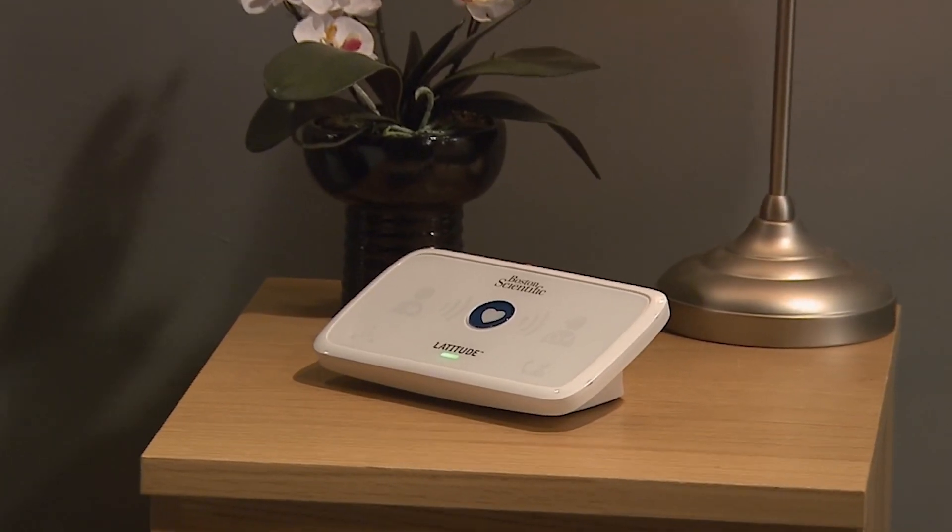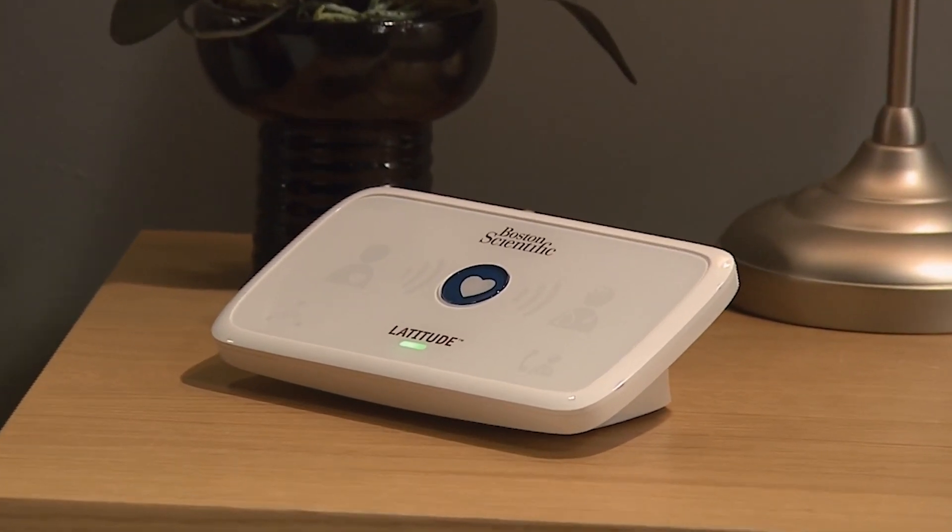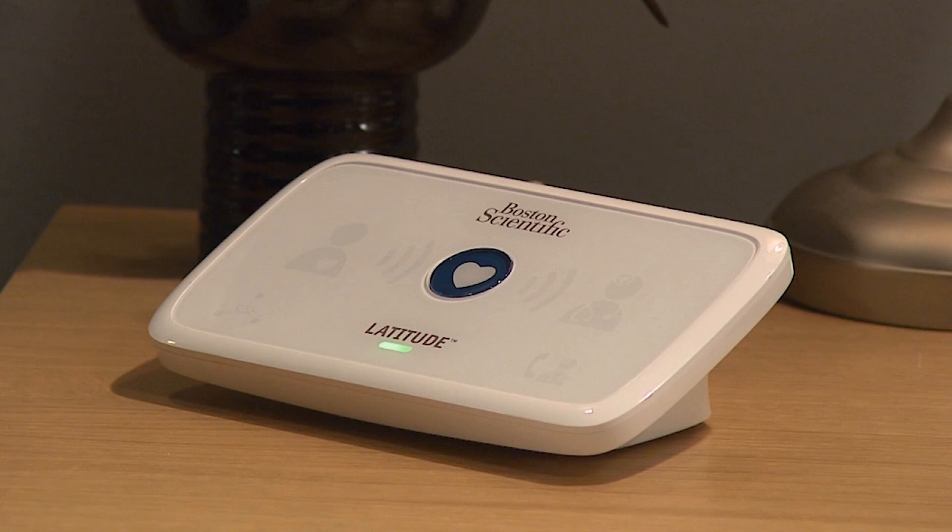Thank you for taking the time to review this video. The Latitude Patient Management System offers you and your family ease of use, peace of mind, and the power to benefit from a higher standard of cardiac care.